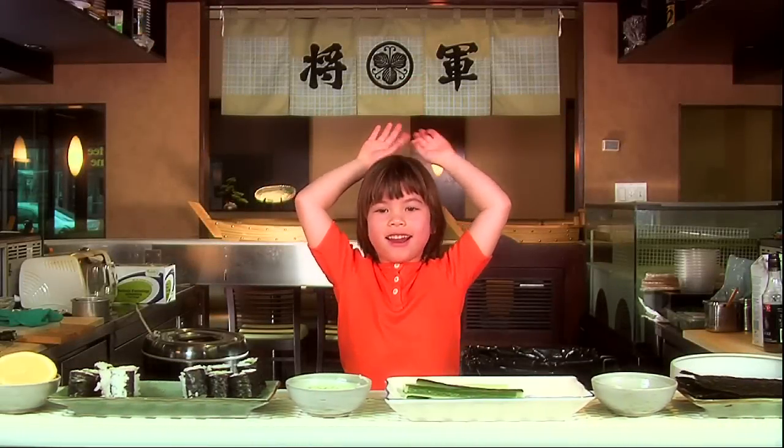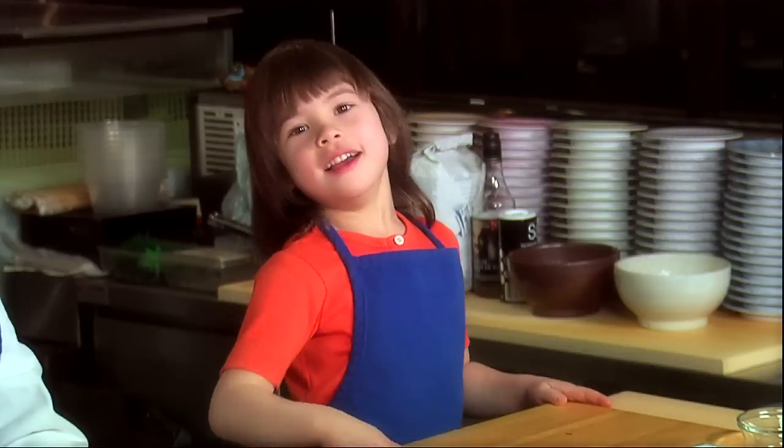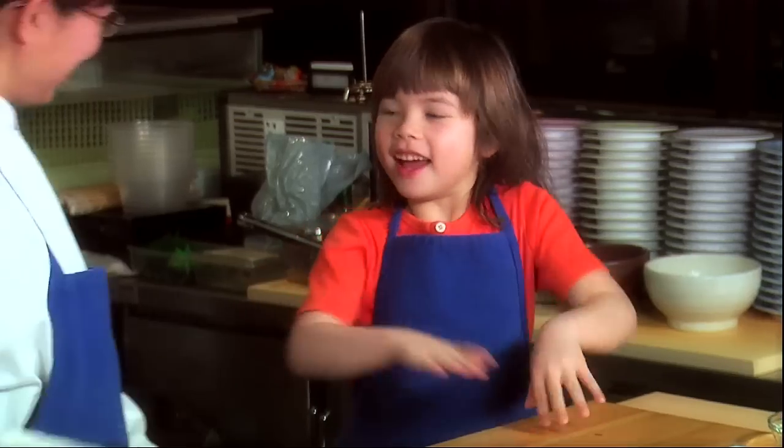Here we are! Sushi! This is Emily Young making sushi. Hi, I'm here with Jeannie. And today she's going to teach me how to make sushi. Hi, Jeannie. Hi, Emily. How are you today? I'm good. Good.